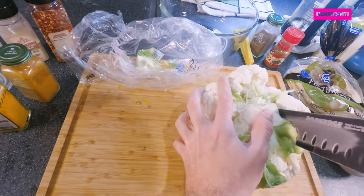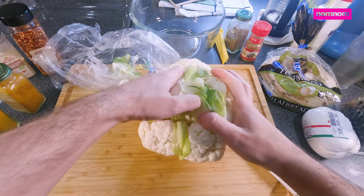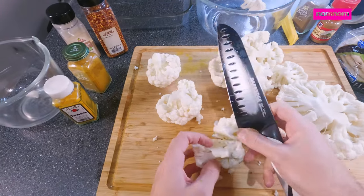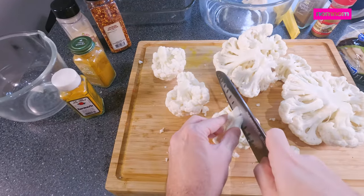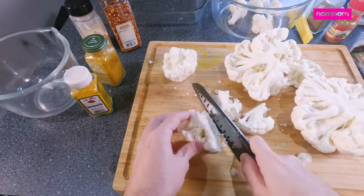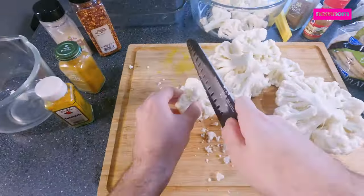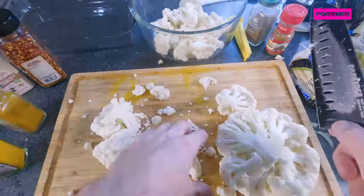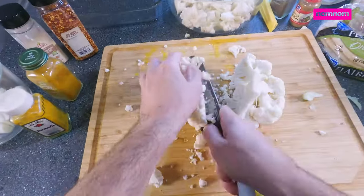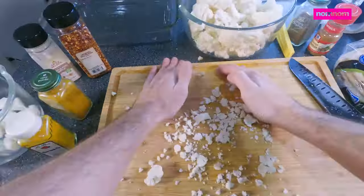We're going to start by just breaking up our cauliflower florets a little bit. Rip out that center bit and cut them down to size so we can toss them easily. That seems about the right size — let's just speed it up a little bit, it's a lot to get through. And all done.